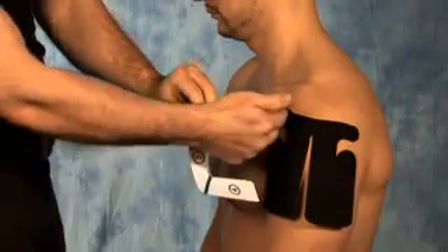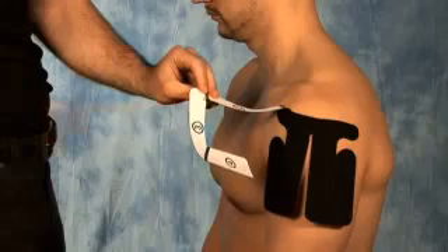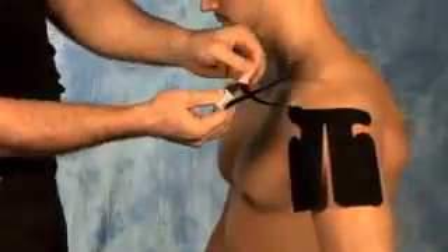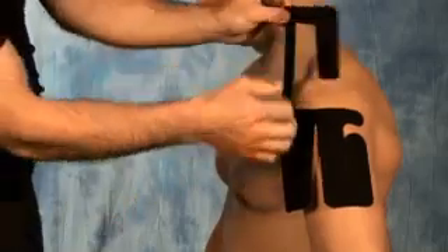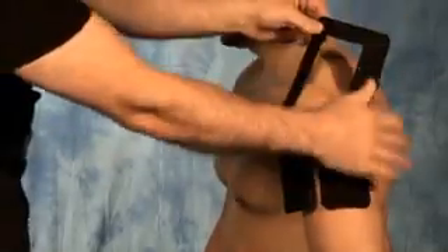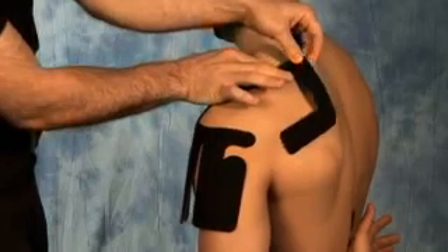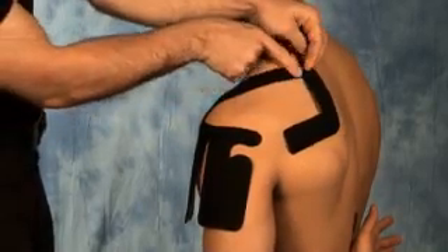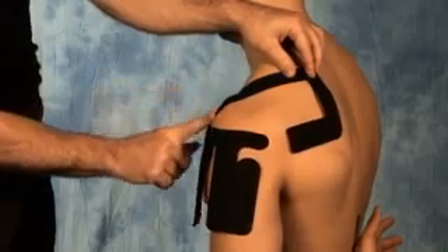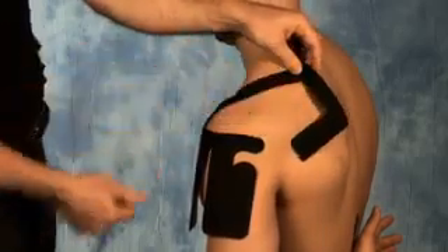Principle number six is that for each section of each application, the beginning and the end portion is applied with no stretch on the tape. For example, with the shoulder application, we stretch the muscle and remove the backing. The beginning portion is applied with no stretch on the tape. Then we may stretch the tape to our intended point of application, and the final inch to inch and a half is applied with no stretch. Once applied, gently rub in the tape to activate the glue.